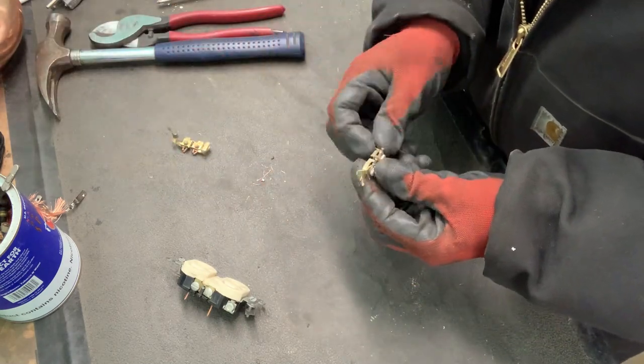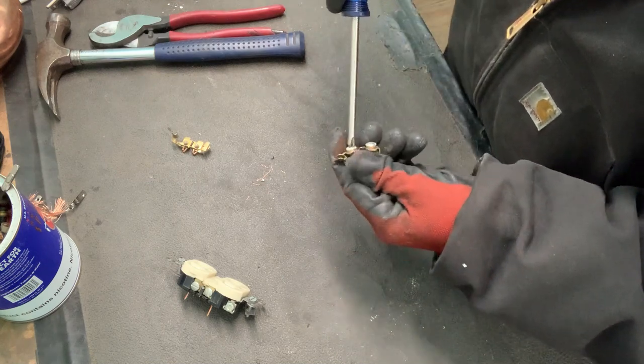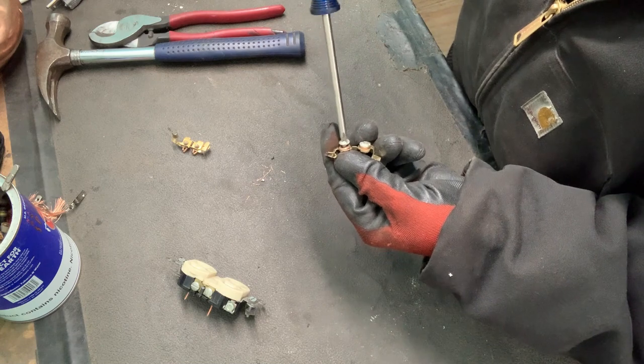These are the brass pieces you'll find inside the outlets, but the screws are still on there. Now I don't have much to hold on to, and you'll see when it gets near the end it's just a little bit more difficult.